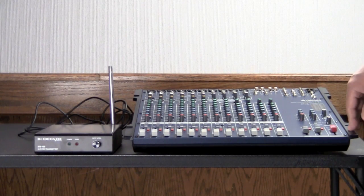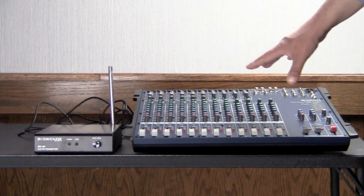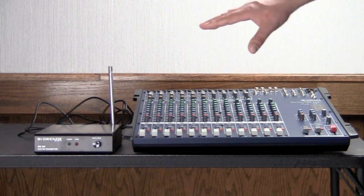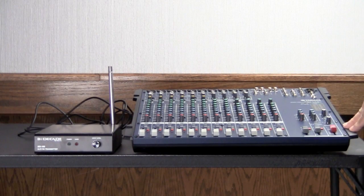But that's for another discussion. What we want to do now is get the signal from all those microphones and music sources in our sound system over to the transmitter, so that those with hearing loss can go ahead and enjoy the program as well.